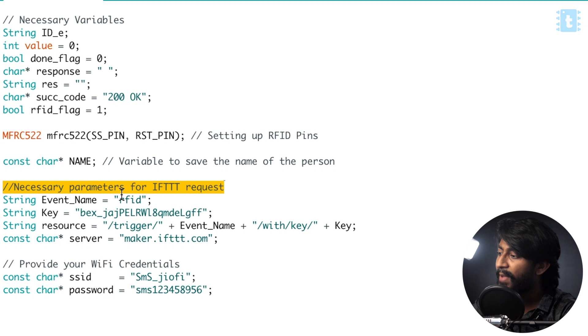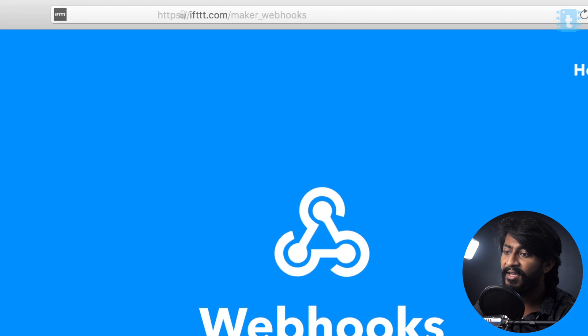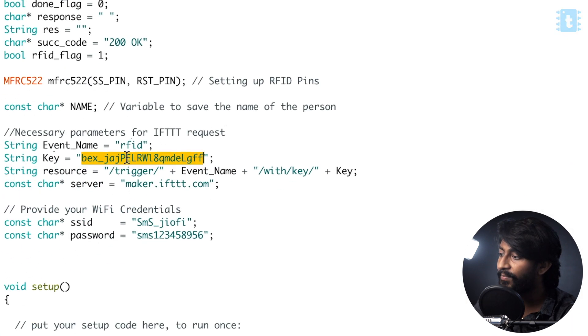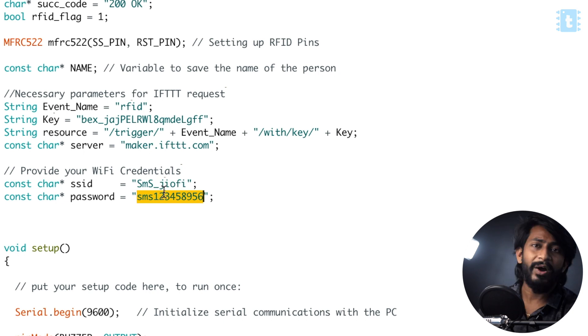After creating that, let's come back to the code. First of all, we need to write the event name — in my case it was RFID, so I will keep it as is. Then you need to provide the key. The key is a unique key provided by the webhook service, and it is unique per account. To find this key, go to IFTTT.com/maker/webhooks. After that, click on documentation, and here is the key for your account. Simply copy this key and paste it in the code. After that, you need to provide your Wi-Fi credentials, because this project requires internet connectivity to make the attendance. Just provide the SSID name and password of your router.